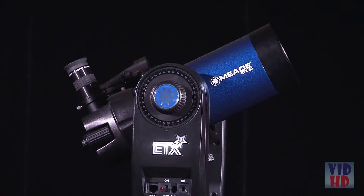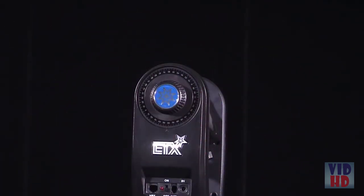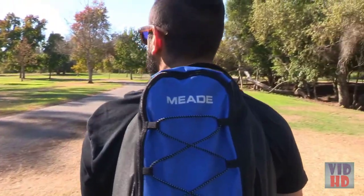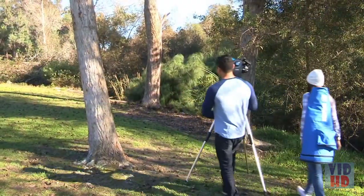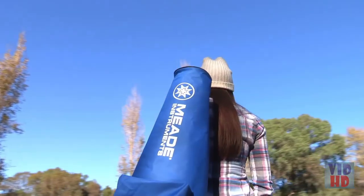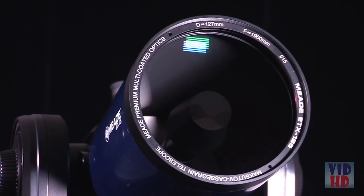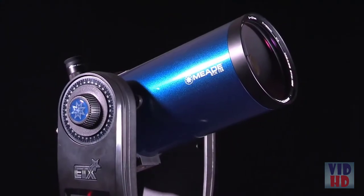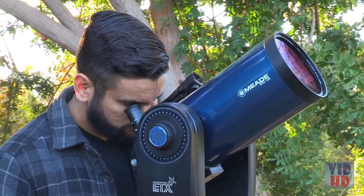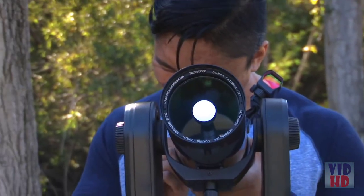The 80-millimeter and 90-millimeter feature a removable optical tube that brings versatility and customization to the ETX. The ETX 80 comes equipped with a backpack and tripod, making it great for people on the go, while the ETX 90 comes with a hardy carry case, a rigid tripod, and a tripod bag to protect when transporting. The ETX 125 features a large 127-millimeter aperture that marries the portability of the ETX with Meade's Premium Optics. Enjoy detailed close-up views of the moon and planets and be amazed by the stunning views of star clusters, nebulae, and more.